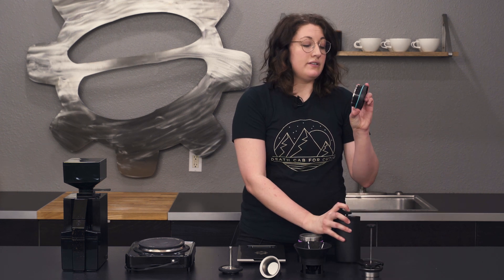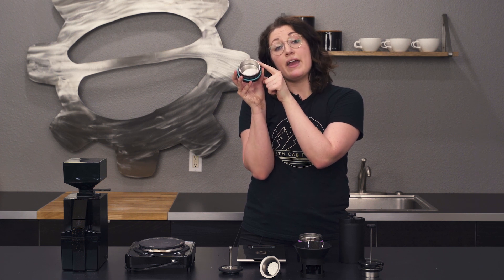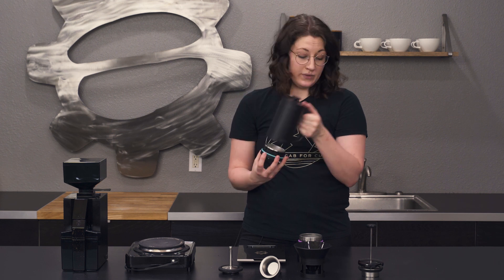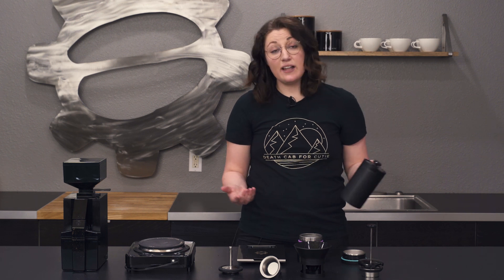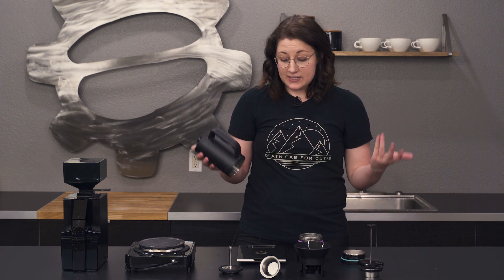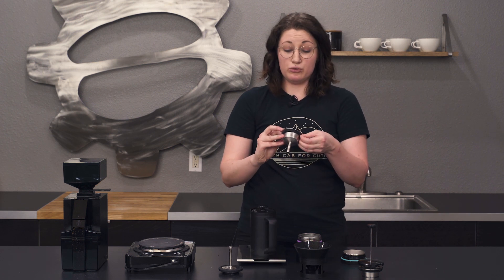Another thing you can do — if you use the bottom, there's actually a little volumetric line right there, and that's to measure your coffee. So say you were going to make a French press and you didn't have a scale around, you could just fill your coffee to that line, twist it with the top, and it's ready to go. They packed a lot in; I think it's pretty clever. A lot of times if you want all of these different types of brewing, it's going to take up a lot of space and really add up. So having it all in one is super convenient.